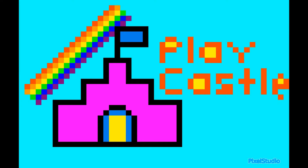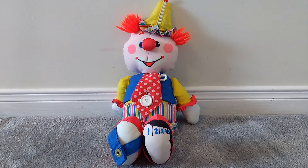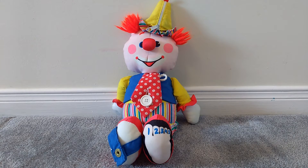Playcastle! Hi, Princes and Princesses. This is Queen Katie from Playcastle. And today, we are going to look at a vintage 1984 Teach Me To Dress Stuffed Clown. And it's by Fisher Price. Let's take a look.